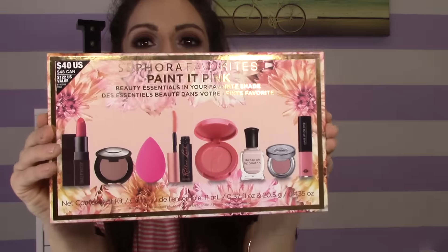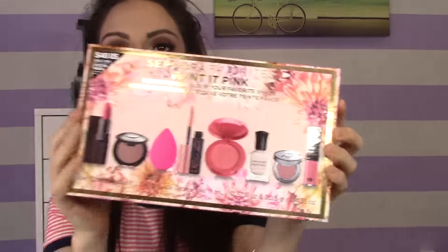So I'm so excited for this video. What's up guys? Today's video is going to be on this new Sephora favorite set, Paint It Pink.